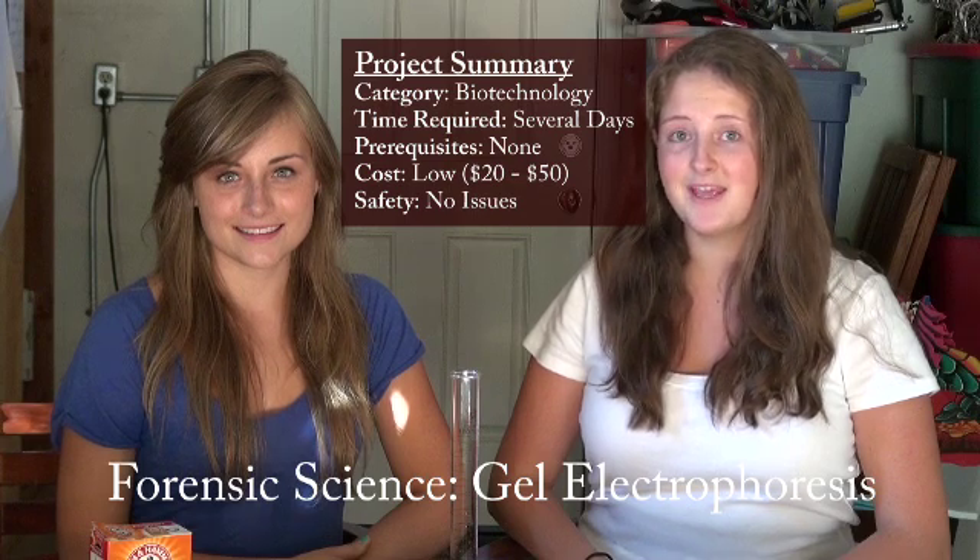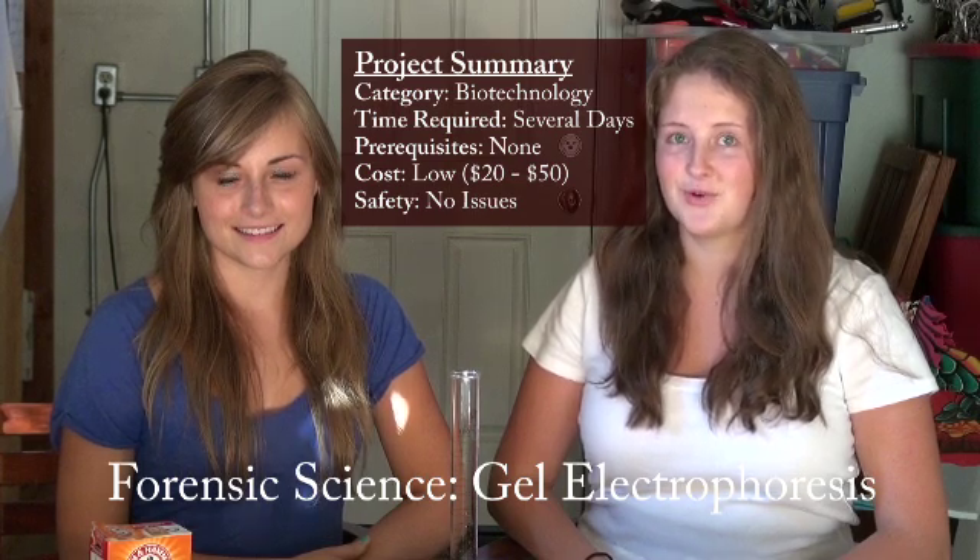Today we'll show you how to make and use your own gel electrophoresis apparatus. Here's all you need.